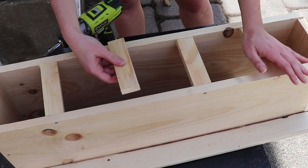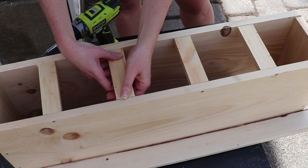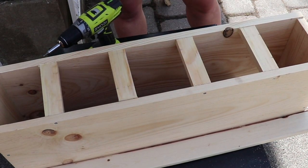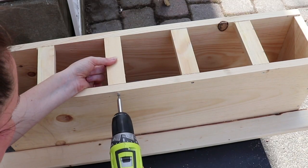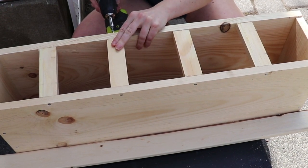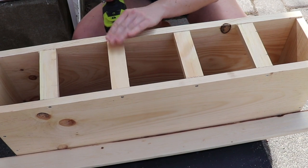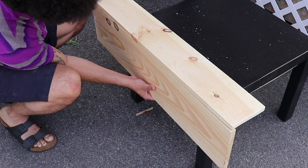Once that was all screwed together for the bottom, I added a scrap one-by-two that I had and cut it down to size to fit inside of the planter. This is the bottom — I wanted to leave it open so that any water could drain out and they'd be less likely to rot away.